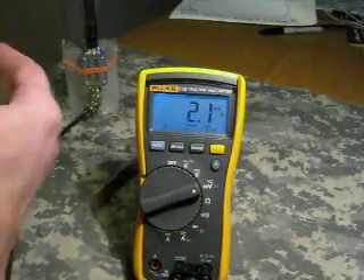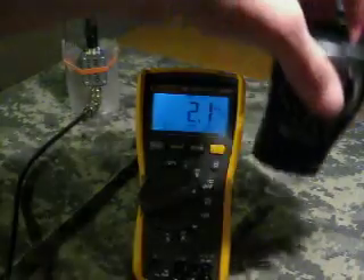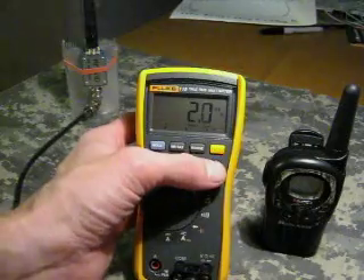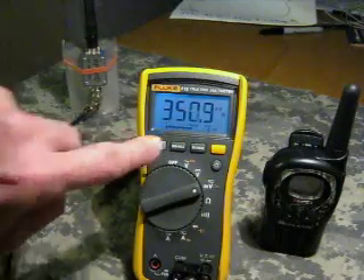I'm going to show you what happens when you're transmitting and two people are holding the radios properly — straight up and down, talking right into the front. And I'm going to show you what happens when you hold your radio like most people do, with the antenna at a 45-degree angle. I'm going to key the transmitter, and we see about 350 millivolts — you can see the little bar graph there.